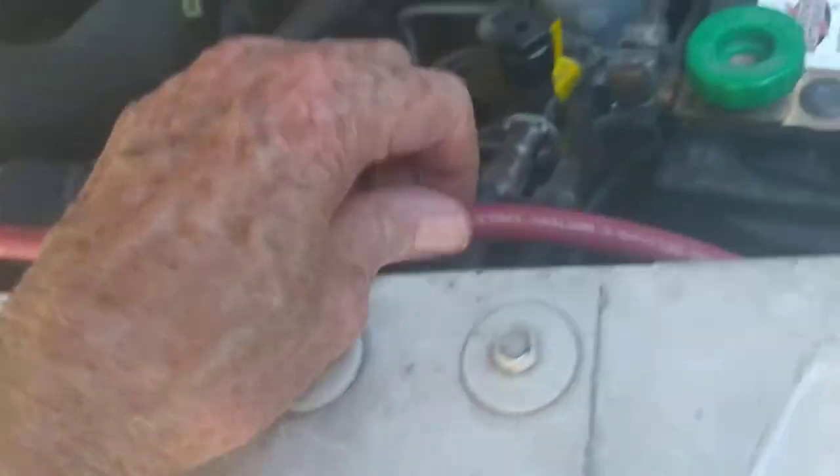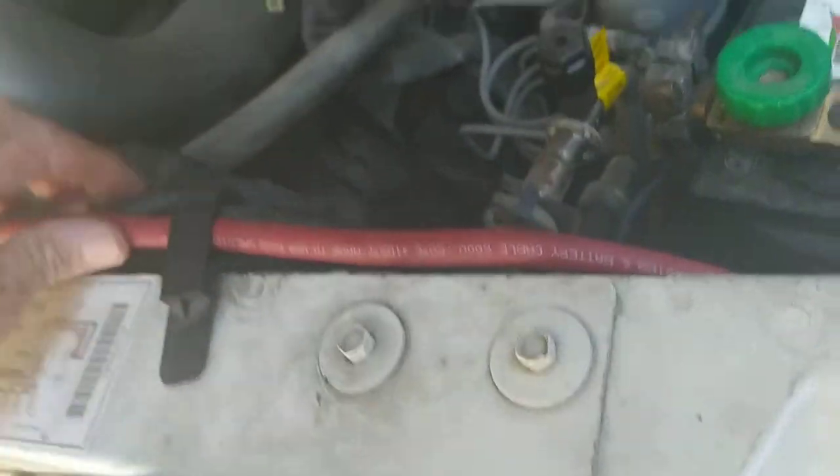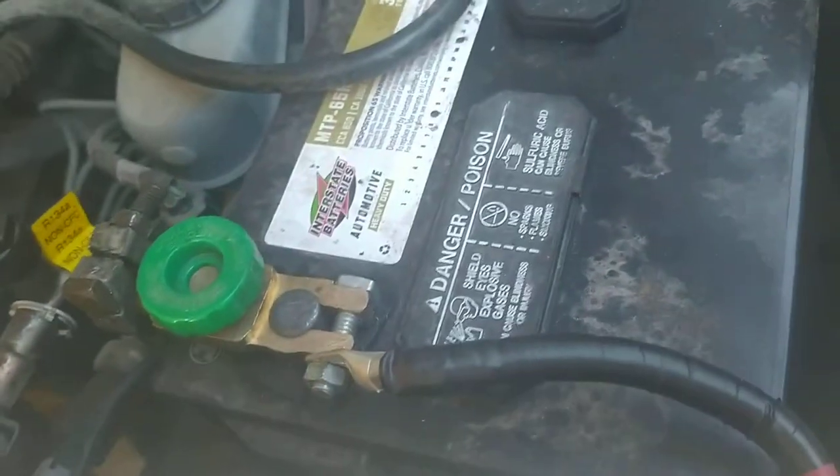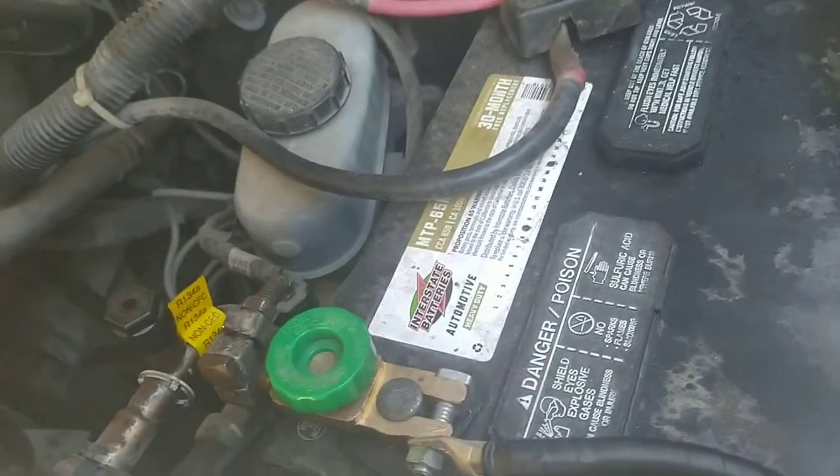I had this wire left over from solar work that I did. It's red — it should be black — but I color-coded it at each end. So what I've done is, instead of this little Mickey Mouse thing, I've got it grounded over here.